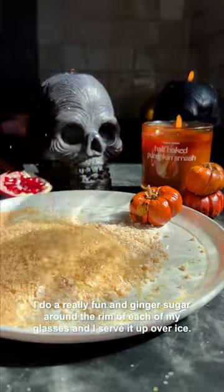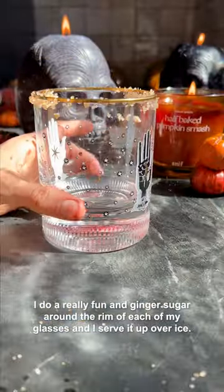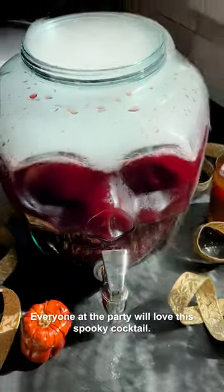Mix it all together — super simple. I do a really fun ginger sugar around the rim of each of my glasses and I serve it up over ice. Everyone at the party will love this spooky cocktail.